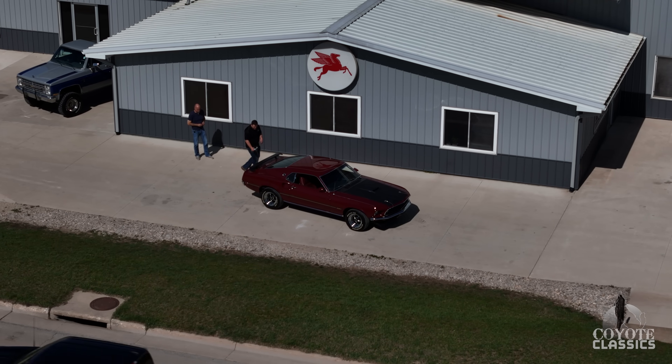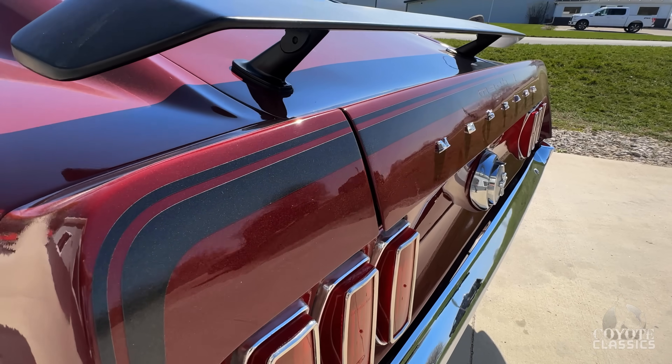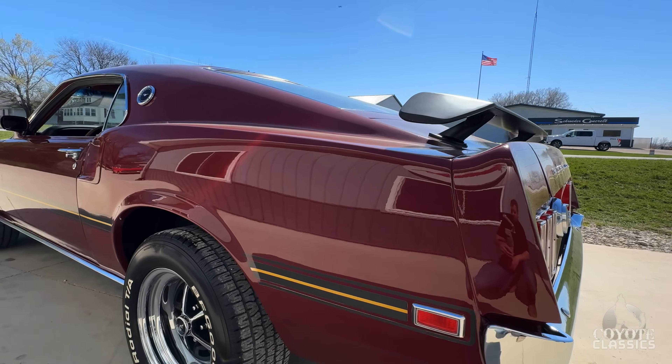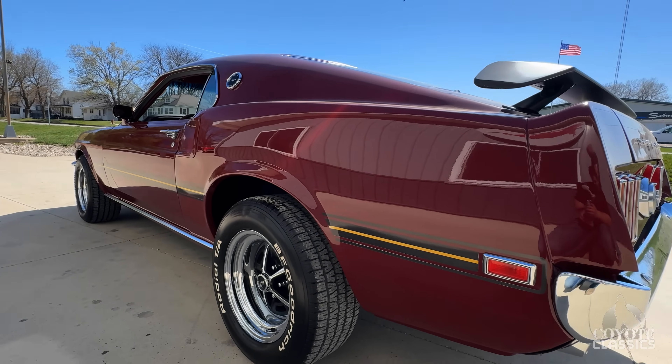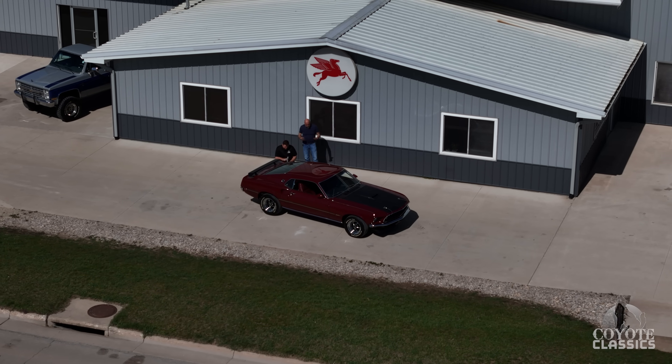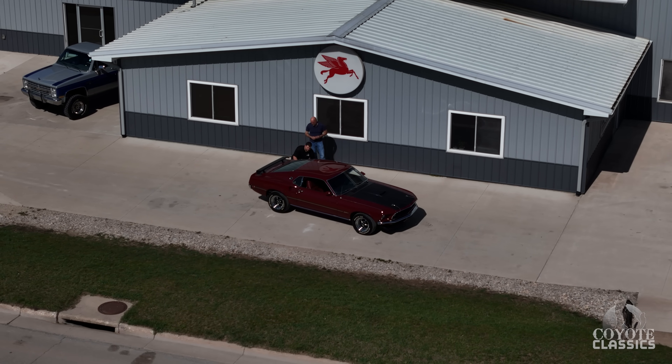When they did it, all the chrome brightwork looks like it was all brand new. This is not a trailer queen, but this is definitely what I classify as a car you can take to any show and be proud of. Great looking Mach 1, and you just don't see them very often.